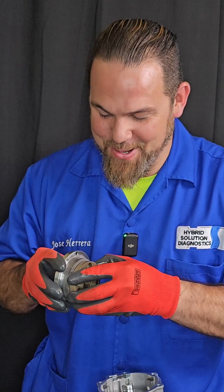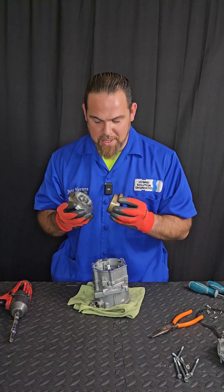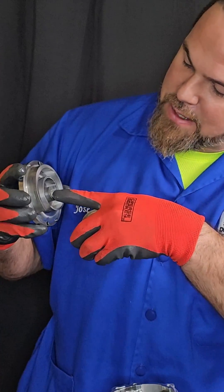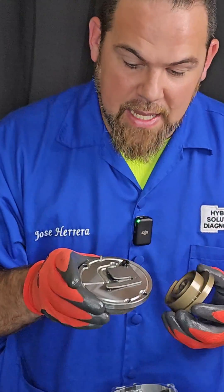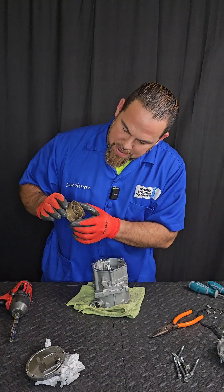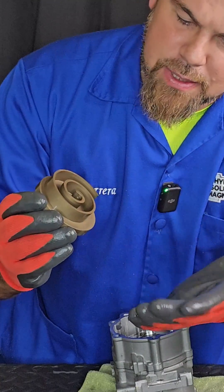Let me show you. There it is — a scroll-type compressor. You can think of this as a two-piston AC compressor; in an eccentric way, it concentrates all the pressure inside in the middle and pushes out by this valve. So this is the high-pressure line, and there's absolutely no contamination. The main piston — I'm not seeing any type of damage, no scratches, absolutely nothing. It looks great.